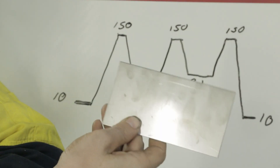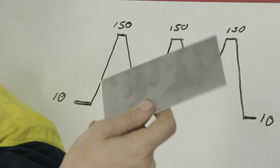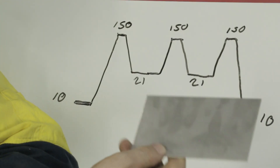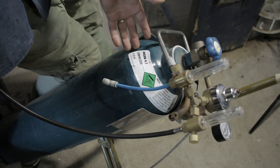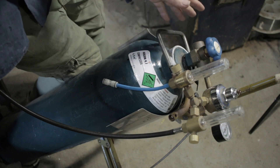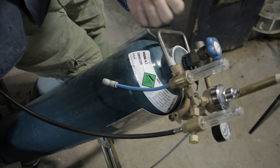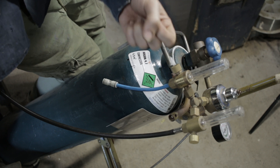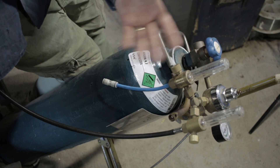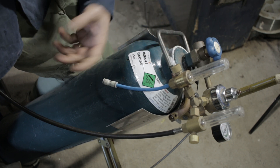I wouldn't suggest starting to learn TIG welding on stainless steel — one, because it's expensive, and two, it's just a little bit tricky until you've had some time and practice. I would start with mild steel; it's really hard to screw up mild steel TIG welding. Let's quickly talk about gas — you want straight, pure, unadulterated argon when it comes to TIG welding. None of this MIG gas, it just won't work. Argon has a special property in that it ionizes really well and helps to transfer the current through the gas, creating a very stable arc. In Australia, the land flowing with milk and Vegemite, that gas bottle comes in a peacock blue colour, so you can identify it just by the bottle.